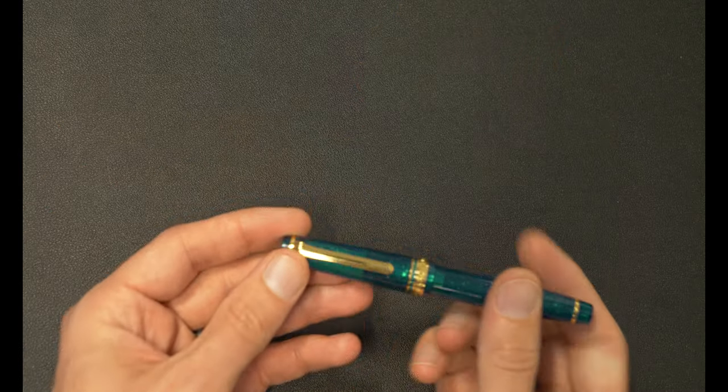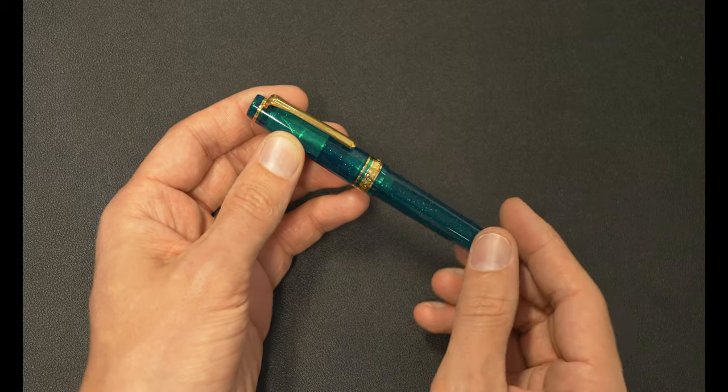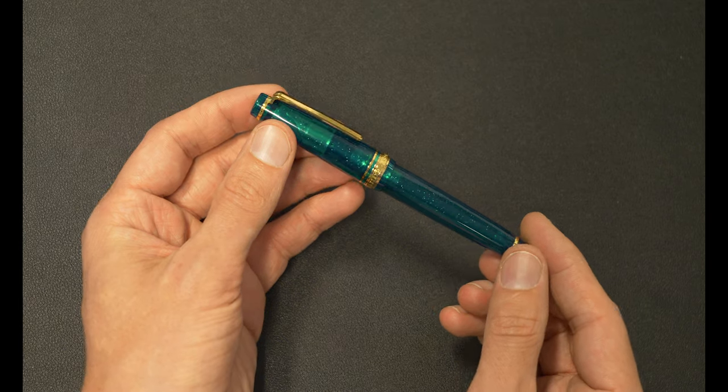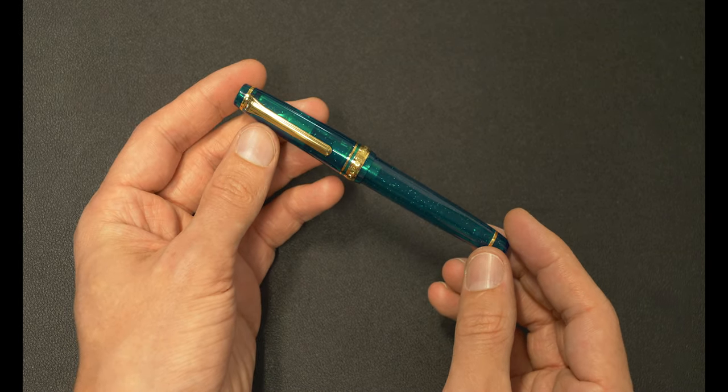They have come out with a few fountain pens that have been similarly space-themed, this one being themed after the Wreath Nebula. And it is a bit spacey. As you can see, it contains stars.